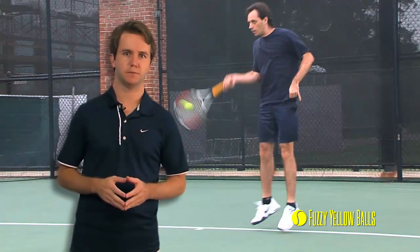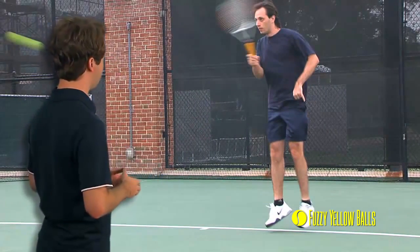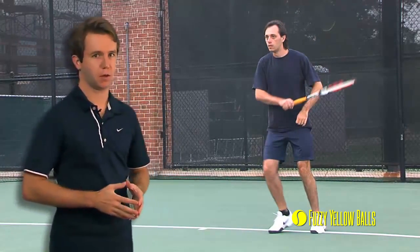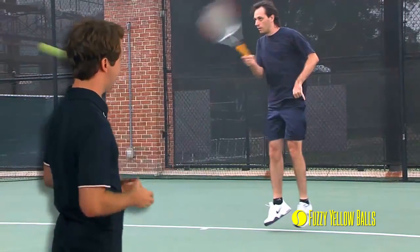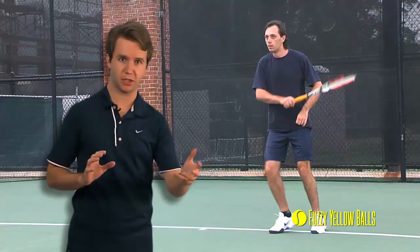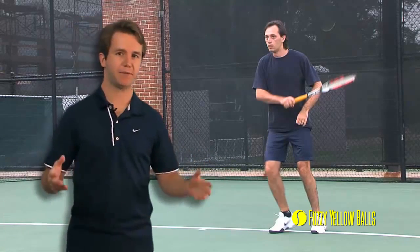Moving on to the follow through: at contact, Lucien doesn't really extend out in the direction of the tennis ball, but he is turning his forearm and his wrist over like he has a watch on — so that's good, and that allows him to bring his racket across his body in a smooth and relaxed motion. Going back to contact, there's also not too much body rotation after he hits the ball, and that's related to what he was doing earlier in the motion. He didn't really turn much to prepare, so he wasn't going to have much rotation into the ball, and he wasn't going to have to slow himself down too much by continuing to rotate after the ball has left the strings.